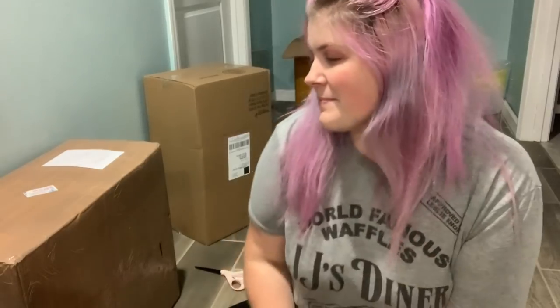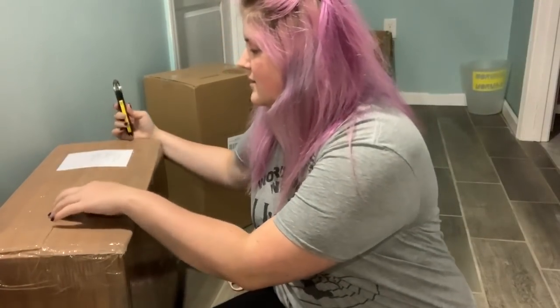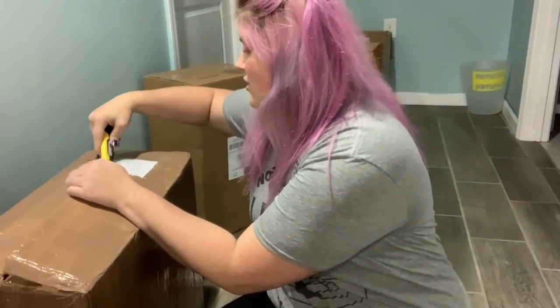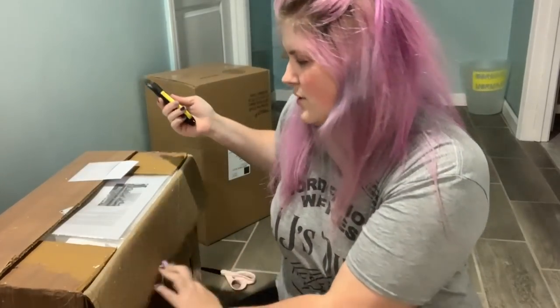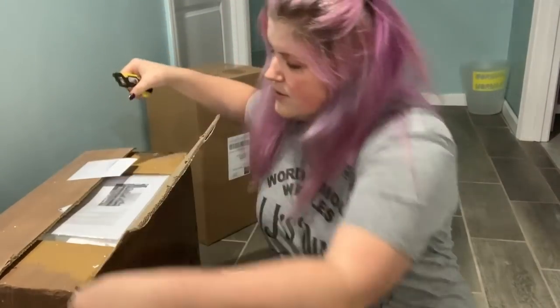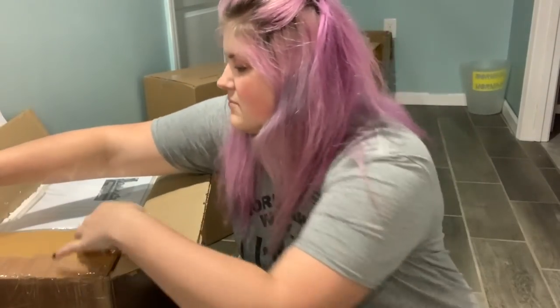The table is finally coming today so I can put this together and try it out. I actually had the machine custom painted, which is the one thing I wished I could do with my other craft machine — but I bought that off Amazon so there was no way. We're gonna open this up finally because the table should be coming today.